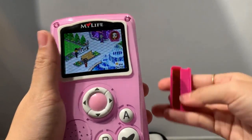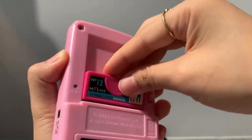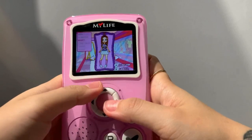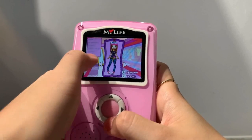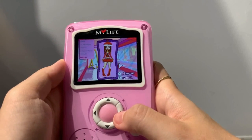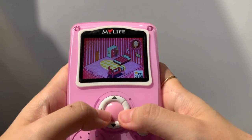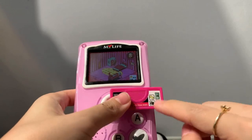Let's see what happens if I insert a cartridge. This cartridge is to get two new outfits. I need to go to the wardrobe. I assume 'special' is referring to the cartridge I just inserted, so I get these special outfits. There are only two special outfits on this cartridge — I'll pick this one. So that's about it. Each cartridge has its own additional stuff that you can unlock.